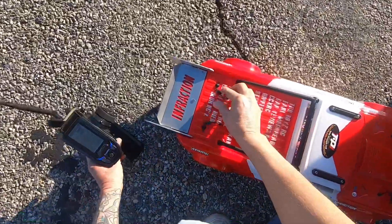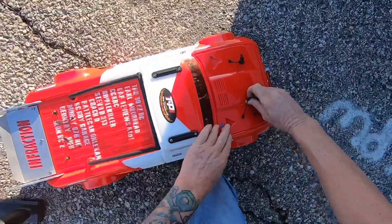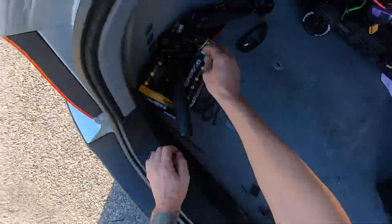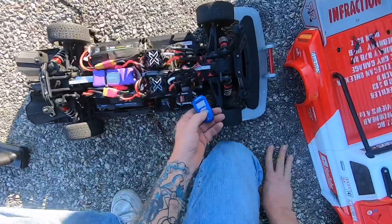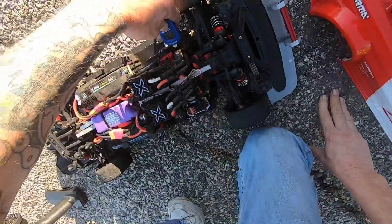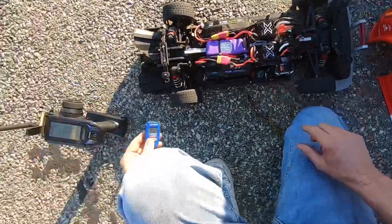That's the cleanest pass I've made trying a speed run with this car so far. Let me grab my heat gun. The motors are reading 102 and 101 degrees - so they did pretty good.